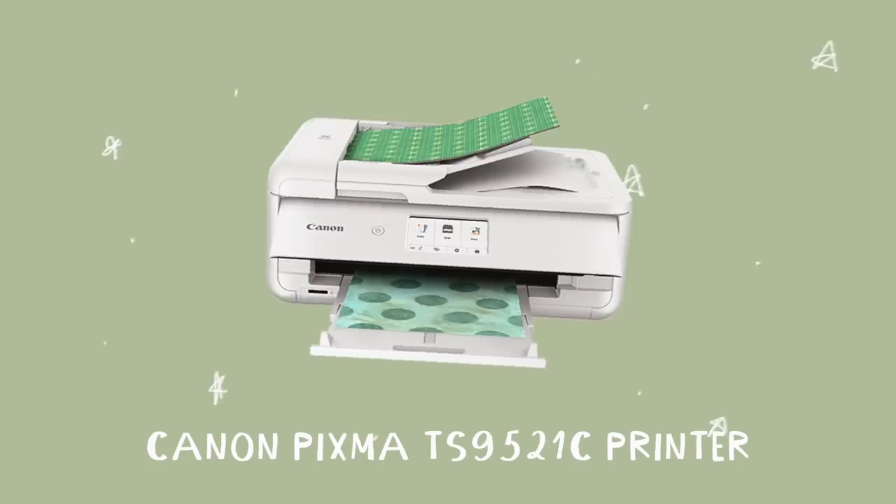That was a lot of adjectives. I am also extremely excited to announce that today's video is actually sponsored by Canon. I'm going to be using the PIXMA TS9521C crafting printer, which is such a cool printer. It actually prints up to 12x12 borderless sheets of paper, which is perfect if you're a scrapbooker.